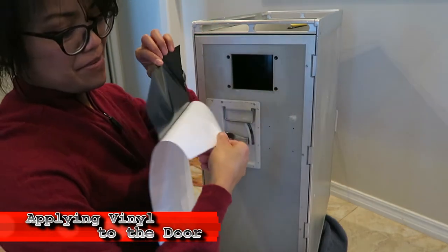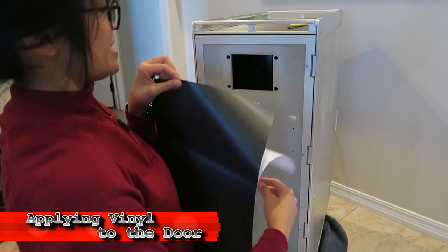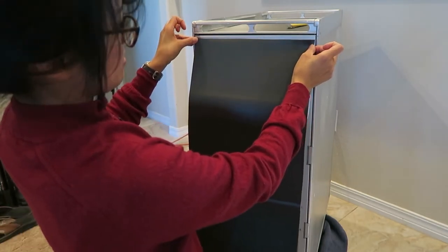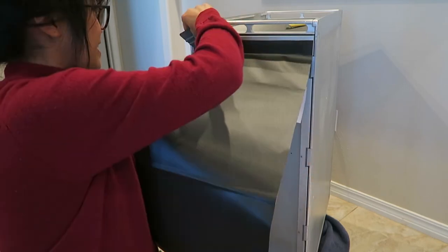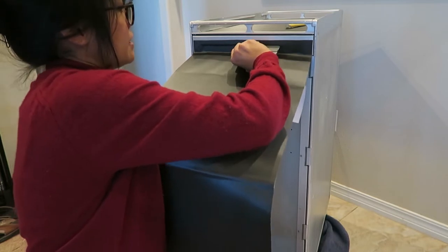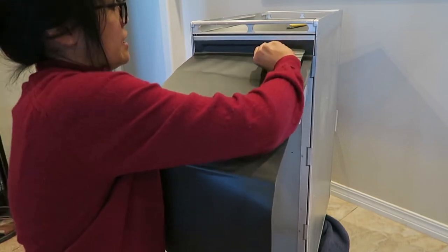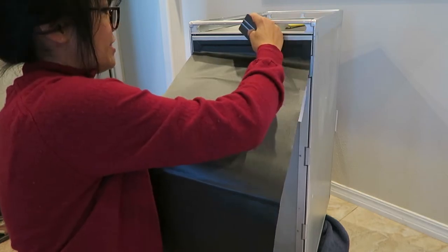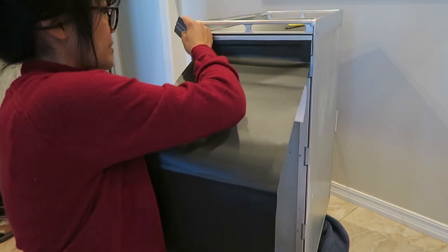Take your vinyl wrap, peel it by about six inches, lay it down and try to make it as straight as possible. Keep it taut. Have your squeegee ready and push up along that edge. The less you stretch it out the better. Go at a 30 degree angle back and forth, keep it taut.